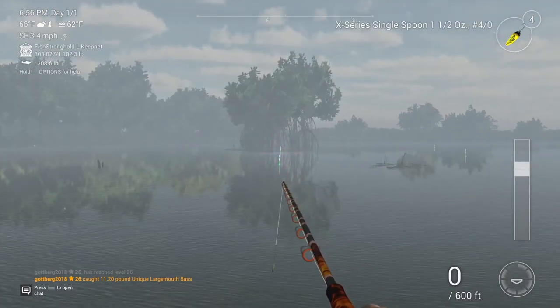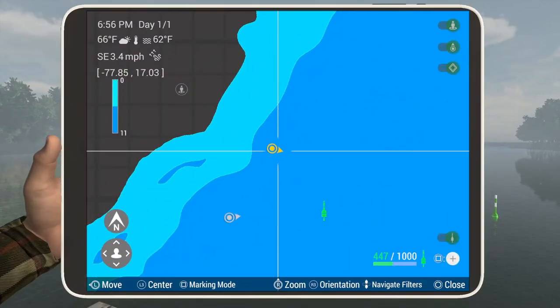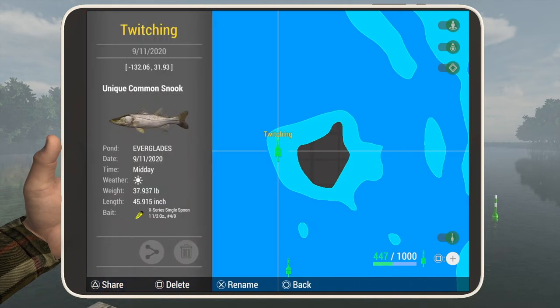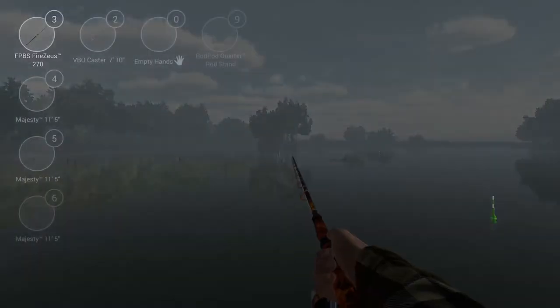Just cast out in front of those trees. I have a mark I can show you — if you want to put a mark on your map, the coordinates are negative 132 and 32. I definitely recommend twitching with these lures.